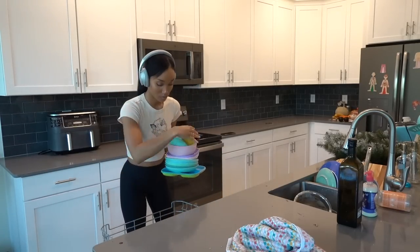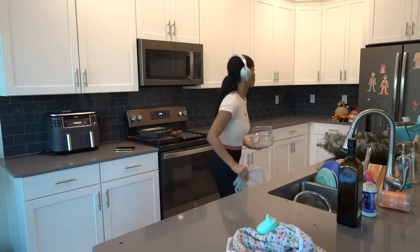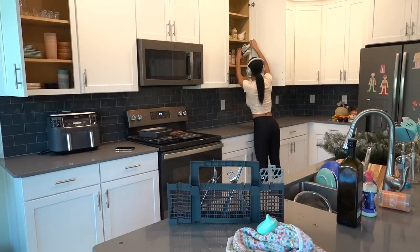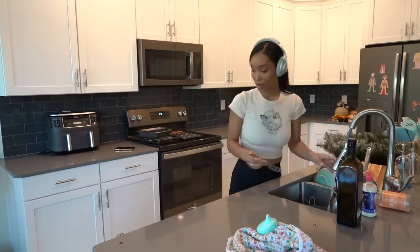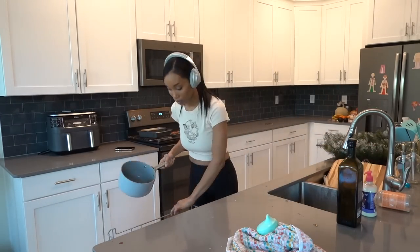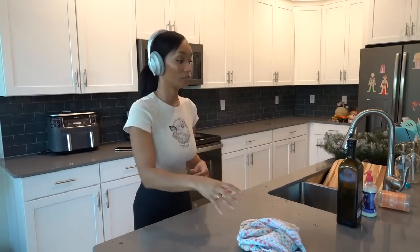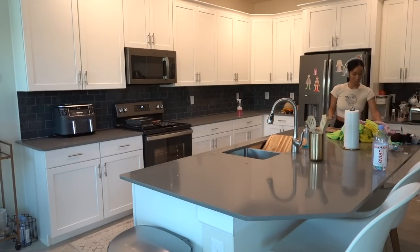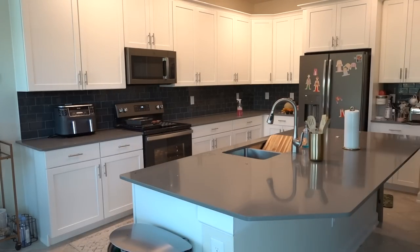Now I'm going to offload the dishwasher and then load it back up. I'm also going to wipe off the countertops on this side, take the muffins out of the oven, and then continue with the lower cabinetry and drawers.